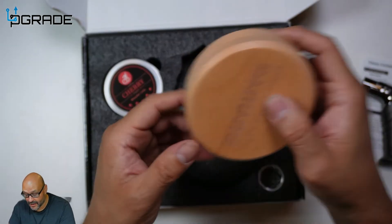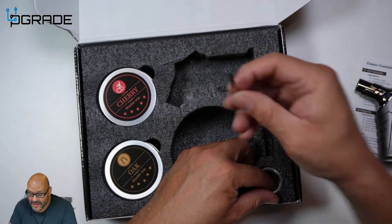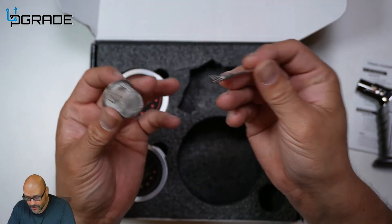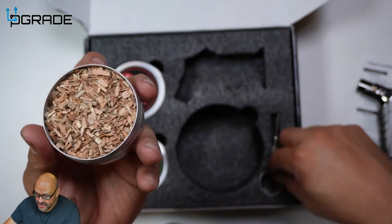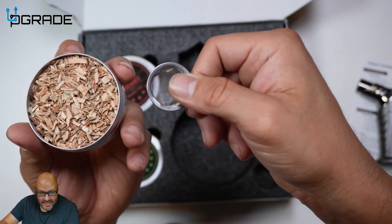They give you not one but two of these, and they give you a little scrubber cleaner to make sure you clean it out for the next use. They also include oak wood chips — saw wood chips — that you're gonna be burning. These go into the little container that you burn.